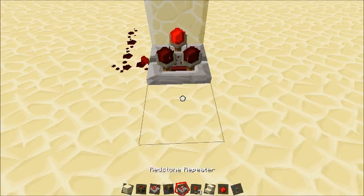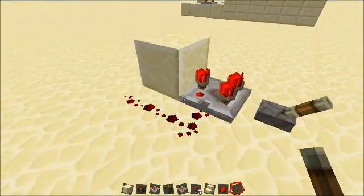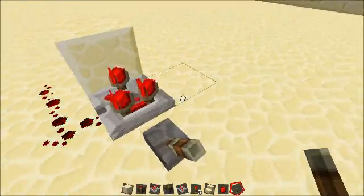If you don't need this torch, you could just put a lever back on here. You just need a steady power source. There's a smaller version of what you did.